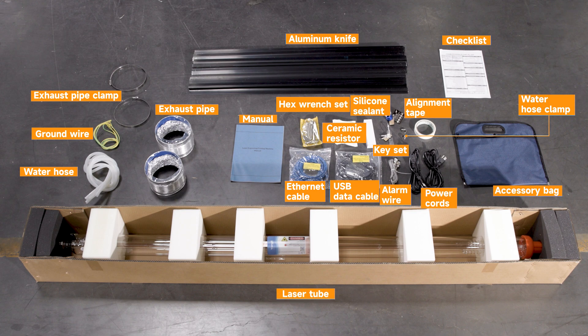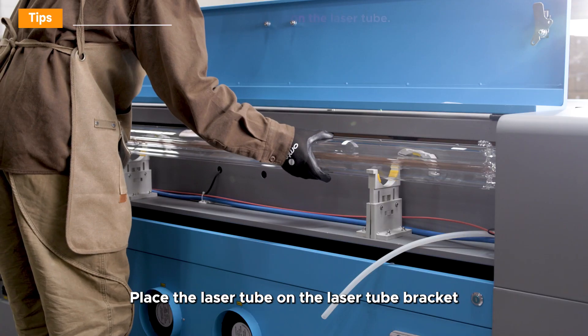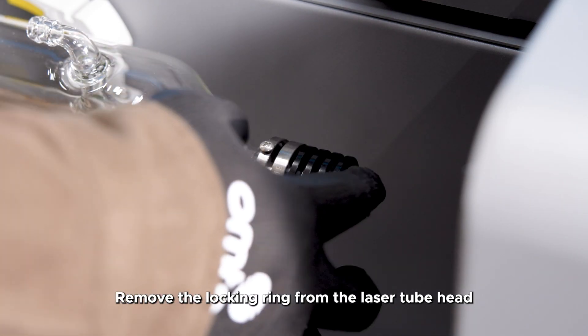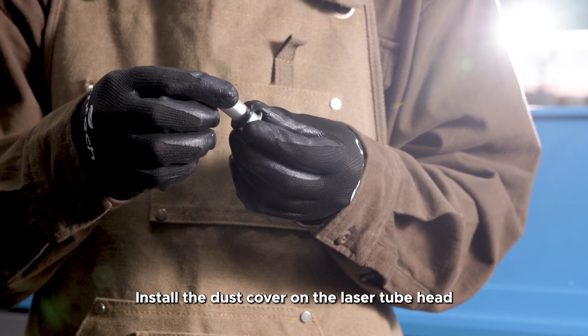Open the laser tube compartment. Loosen the laser tube bracket and place the laser tube onto it. Remove the locking ring from the laser tube head and install the dust cover on the laser tube head.